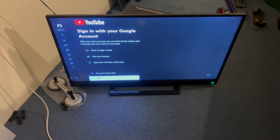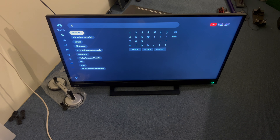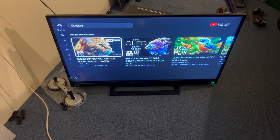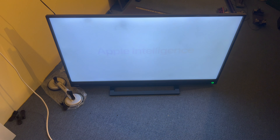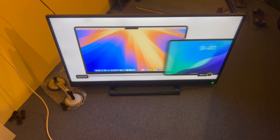I'll just search 4K and then find a random 4K video so we can test the quality of the screen. I've chosen a cat video but I can't be bothered to wait so we'll just deal with watching the ads. We can see the screen's working and the volume works, so we move on. Thank you very much for watching, and if this video has helped you out then please consider liking and subscribing to the channel for more content. See you in the next one.